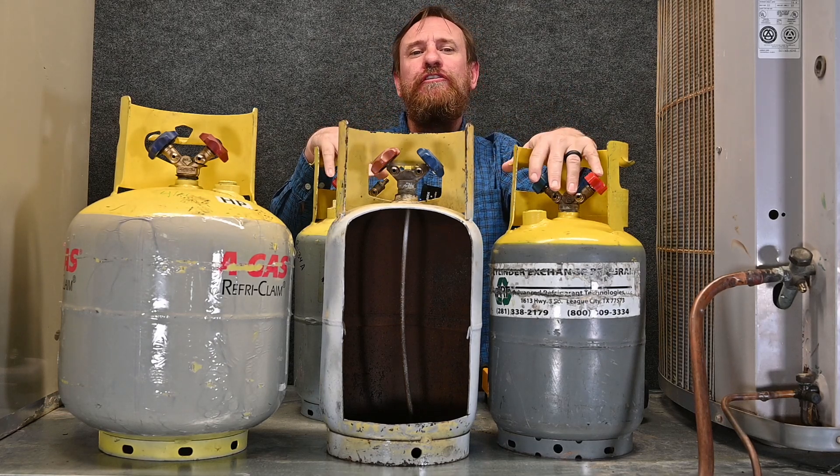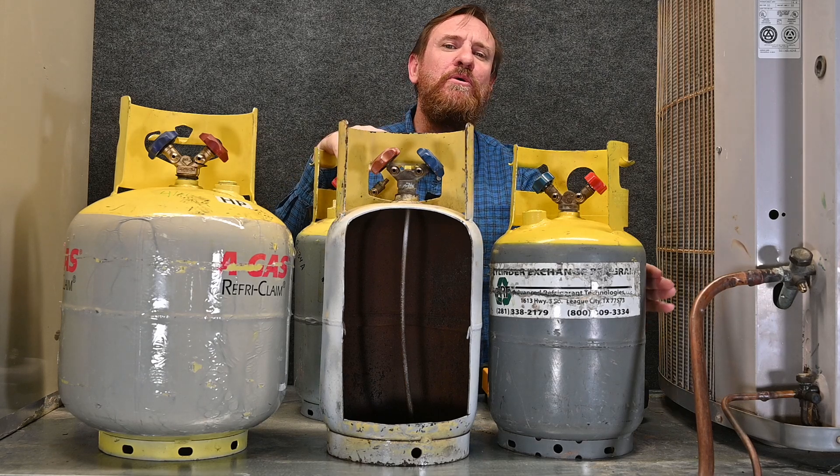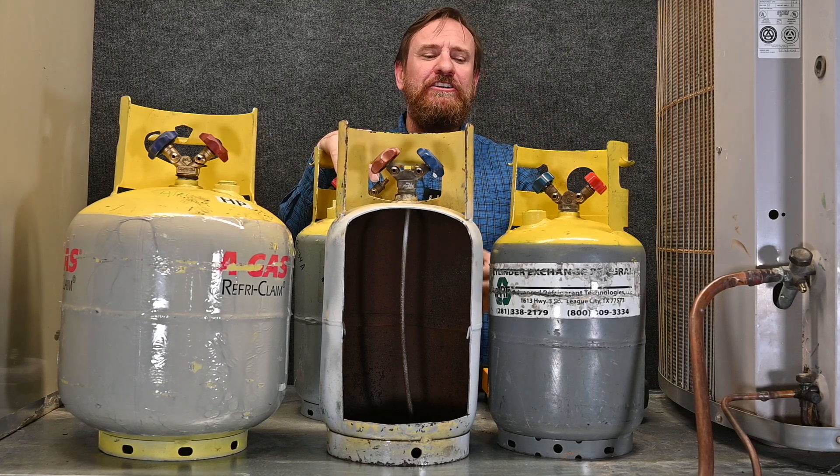It's very important that we never overfill these recovery tanks, or any cylinder for that matter. A recovery tank should never be more than 80% full. That allows that last 20% of vapor for expansion. It's our safety factor.